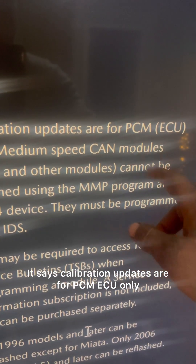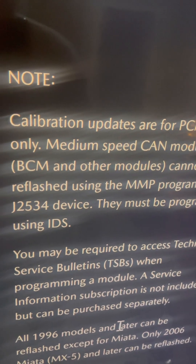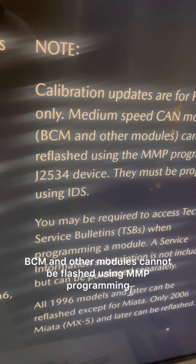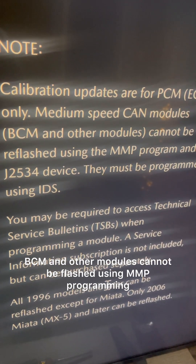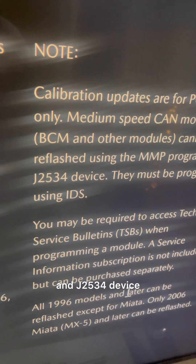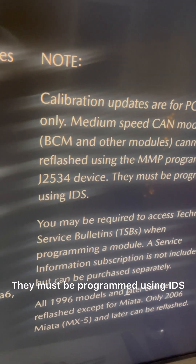Calibration updates are for PCM and ECU only. Medium-speed CAN modules, BCM, and other modules cannot be flashed using MMP programming and a J2534 device — those must be programmed using IDS.